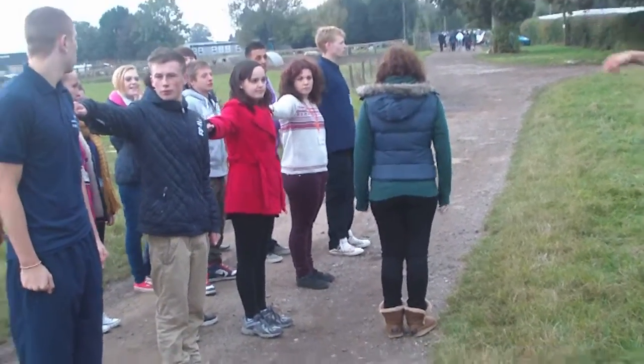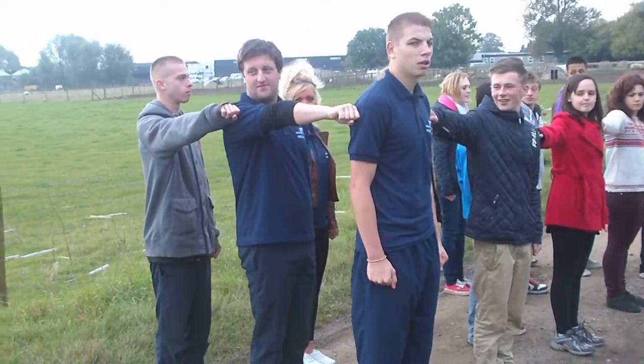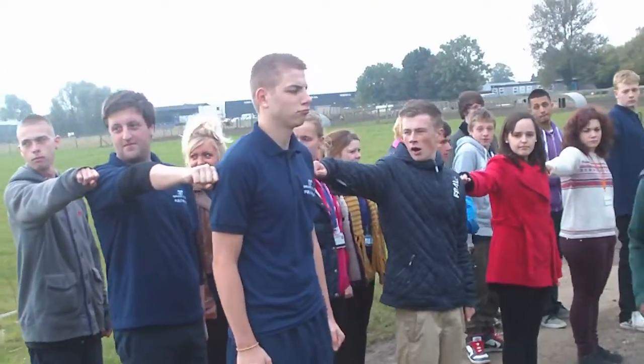Hands on your side. Eyes right, everyone. Facing right. Now, hands on your side.